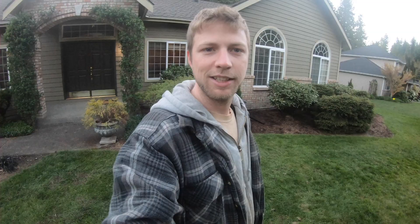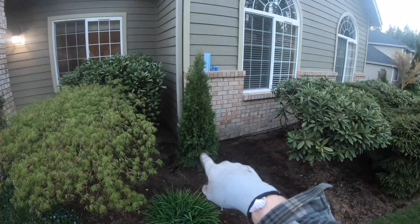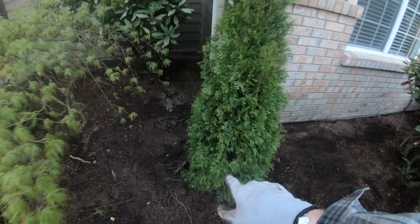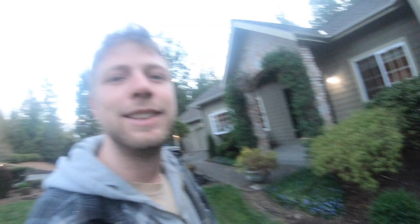So I walk around here, I'm looking at this one, I kind of dig this one out, kind of dig that one out. Come over here and it's like a river of water flowing, just gushing out of here. I was digging up that arborvitae and I was using my axe aggressively, and I cut right through this. I'm going to dig this out. Oops. So now I've got to fix it.